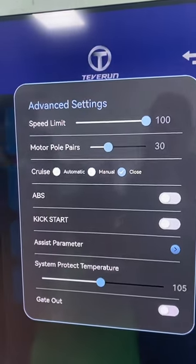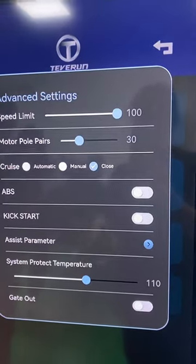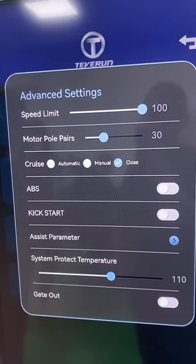There are five gears — one, two, three, four, five. The system protection temperature is also adjustable.